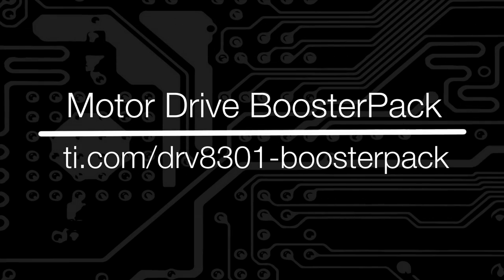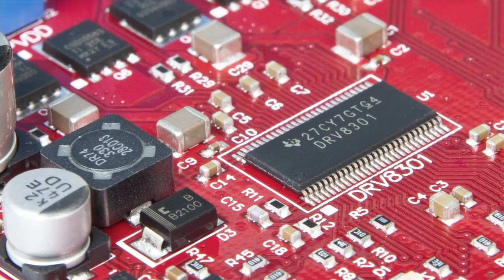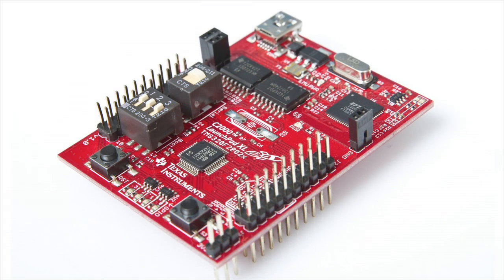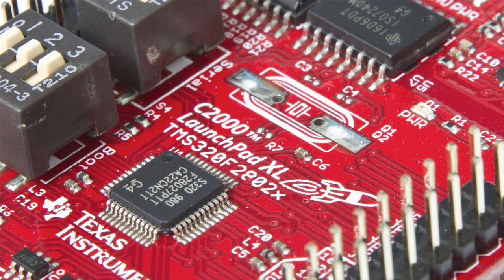Introducing Texas Instruments' newest motor drive booster pack, the BoostXL-DRV8301, designed specifically for three-phase motors. This booster pack, along with a compatible TI LaunchPad, provides a complete testing and evaluation platform for your three-phase motor drive and control system.